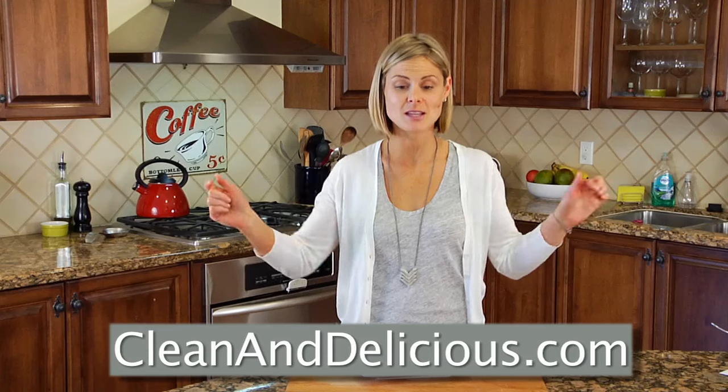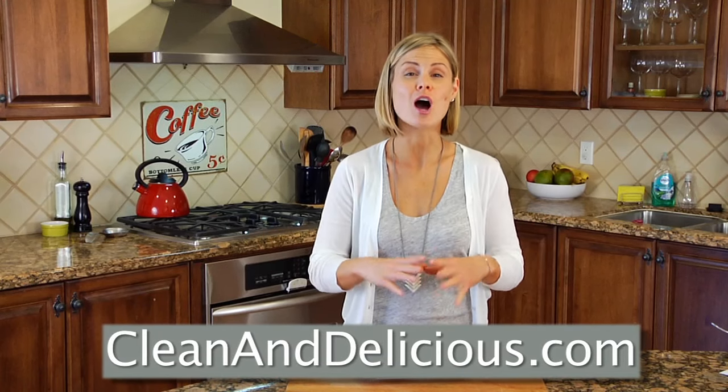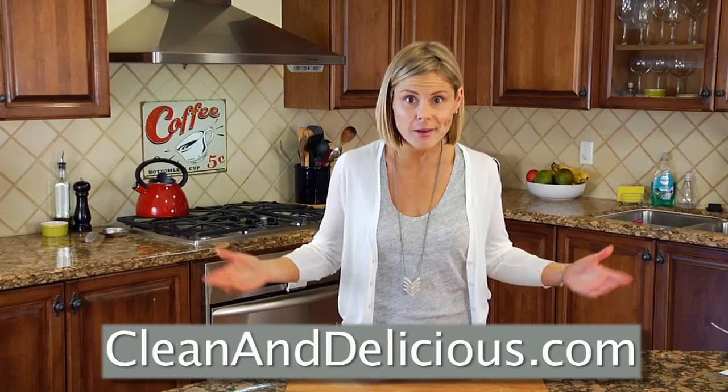For more simple and nutritious recipes, tips, and ideas, be sure you come on over to cleananddelicious.com, where you can print all the recipes, save your favorites right to your very own personal recipe box, and subscribe to my newsletter. Thanks so much for watching, guys. I'm Dani Spies, and I'll see you next time with another Quick Bite.